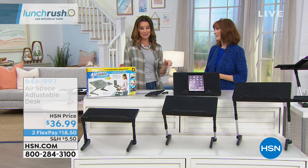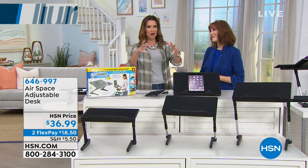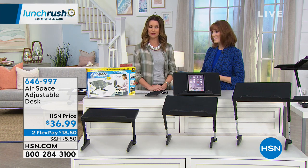I love it as a TV tray or a breakfast in bed tray. Mother's Day is coming up. What a great gift to give Mom, along with, of course, a tray of beautiful food as well.